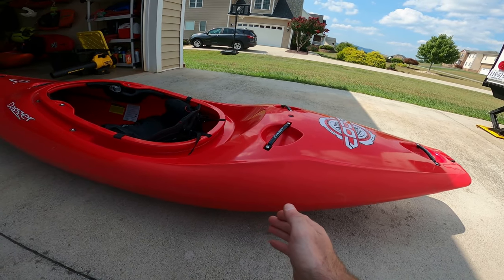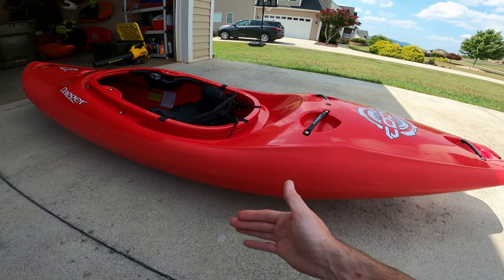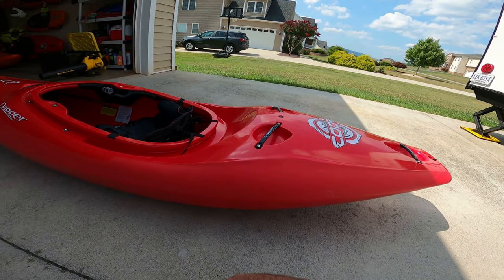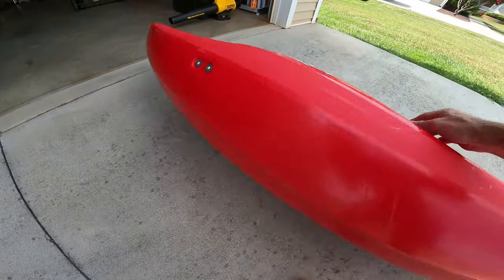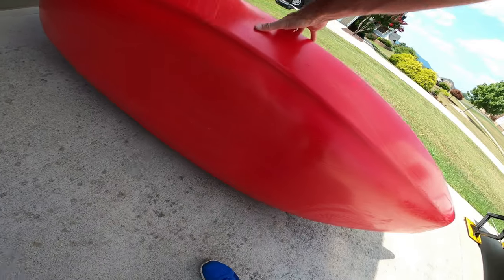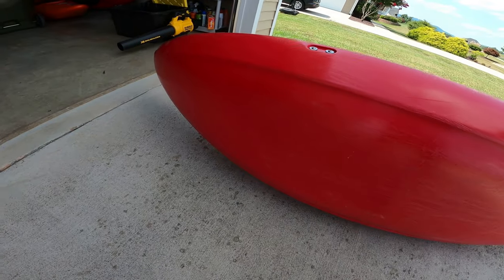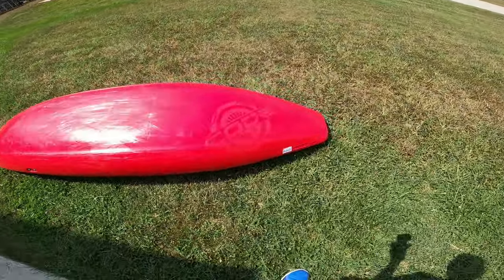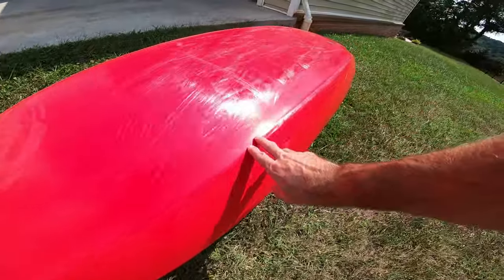Not really much secondary stability — if you go over halfway, you're going over. Keep that in mind. The Scorch has a lot of secondary stability — decent primary but the secondary on the Scorch is awesome, you can pretty much lean all the way over in the water, dip your head in, and brace right back up. As far as plastic, it doesn't look too bad for being on the Green. Dagger plastic is what it is nowadays.